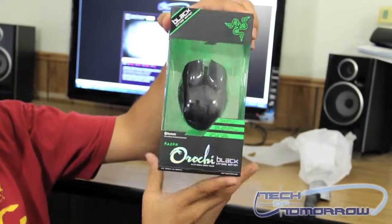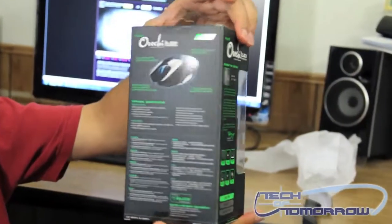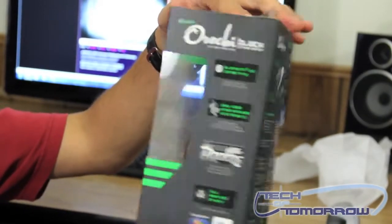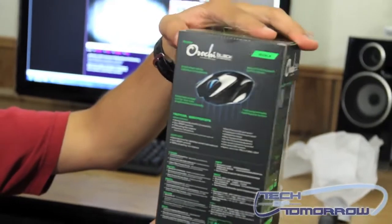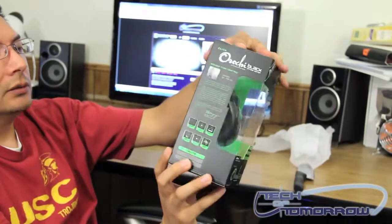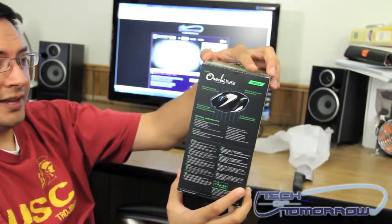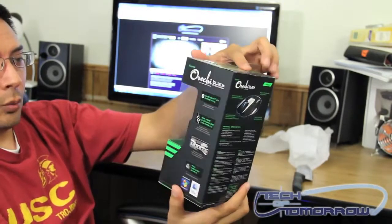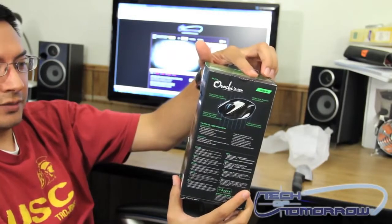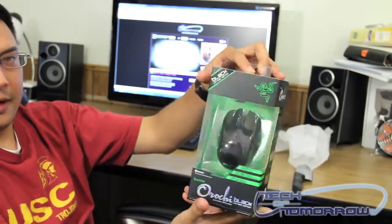Here's the front of the box, the sides, the back, and the other side. As you can see there's lots of documentation on what this mouse does. It's a 4000 dpi mouse. It's really sensitive and is designed particularly for gaming. It can be both wired or wireless so it's got your dual functionality, Bluetooth 2.0 connectivity, and is both PC and Mac compatible.